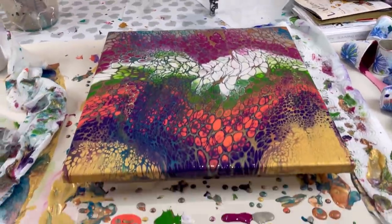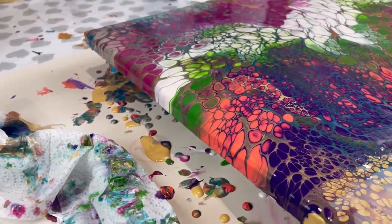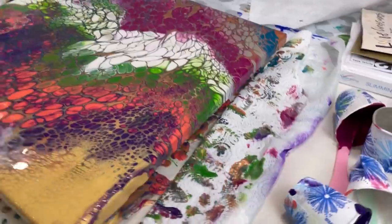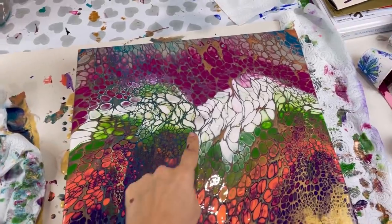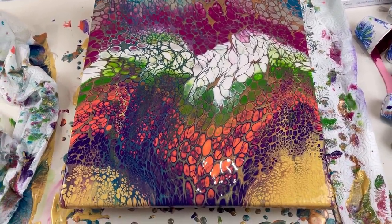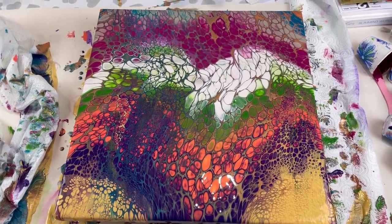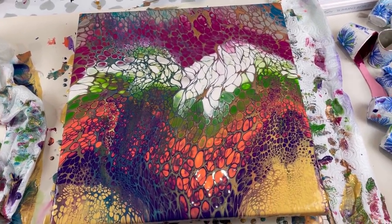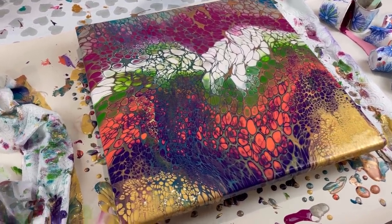I've finished all the edges — I just dragged the paint over where it wasn't quite covering and it now covers quite nicely. So let me show you the result: I'll state the obvious — these white cells have distorted quite a lot and I'm a bit disappointed, but if you look at the piece as a whole it's got so much colour and movement and impact. If you wanted round cells it's failed, but from the autumn point of view it's a bit of a blizzard of autumn colours.